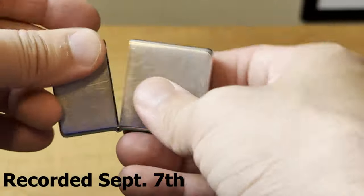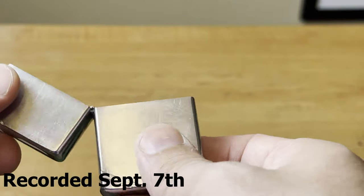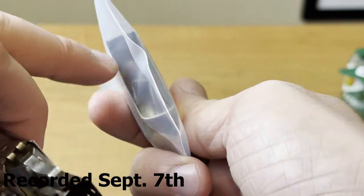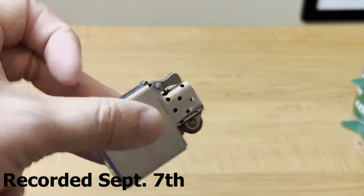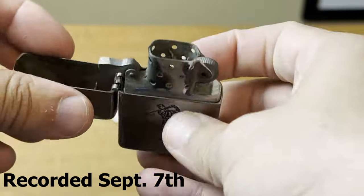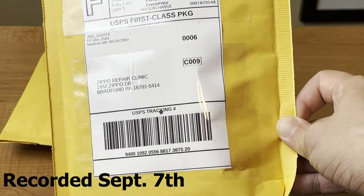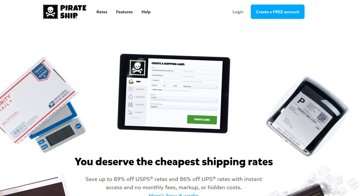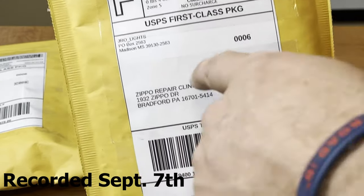Now let's go get our packages ready. First one — the 1994 vintage — I'm going to send this without the insert so we can see what they do and also if they can fix that Zippo click. Next one, we'll send the one with the broken hinge — we have the hinge in here with the top. Package number two: the Zippo that does not have a lid, and the last one is our steel case with the extremely loose hinge and the beat-up insert. The best way to ship Zippos I have found is PirateShip.com — at the post office this would be about five bucks, but with PirateShip it was $3.48.